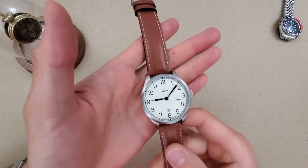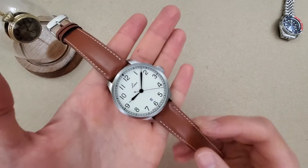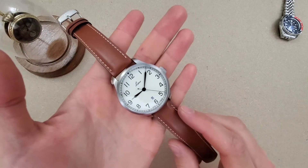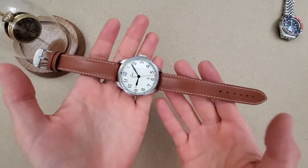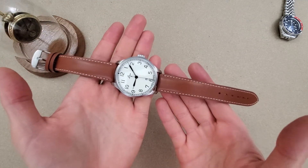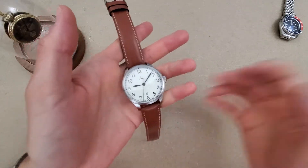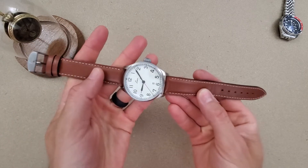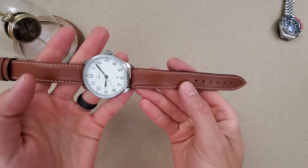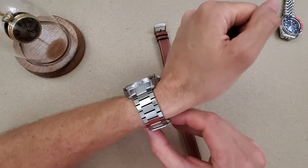Welcome to Wrong Time Watch, my name is Kevin. In this video we'll be looking at the Laco Valencia 42 on a variety of different straps. This is the factory brown calf strap that it comes on, and I will put this on wrist and show you my issue with this strap — it is too big for my wrist, it just needs a couple more holes.